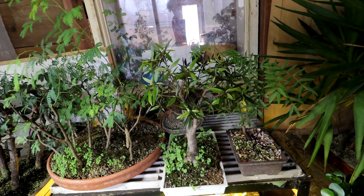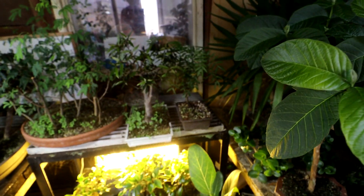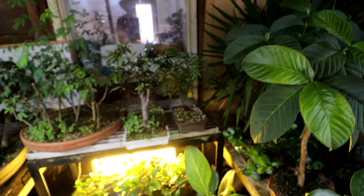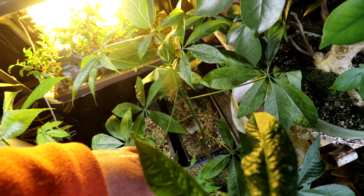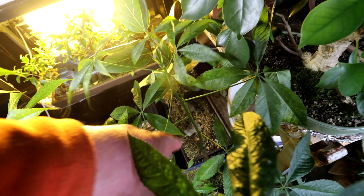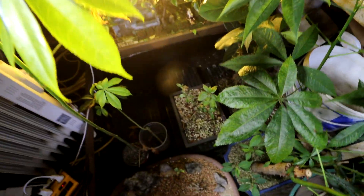My willow leaf ficus here — doing well, but it needs more sun. The mystery tree from Todd's Tropicals beside it is doing really well. Down here we have the Jerusalem thorns — they need warmth and sunshine, I think. The trunks are still green on them, so I'm hoping once the weather gets better they can start exploding in new growth. And I've got my wild almonds down there — they're doing quite well. They're alive still.